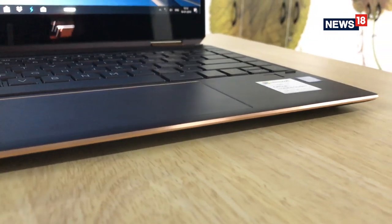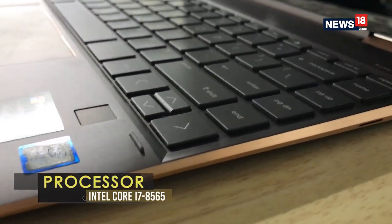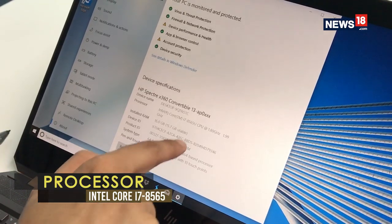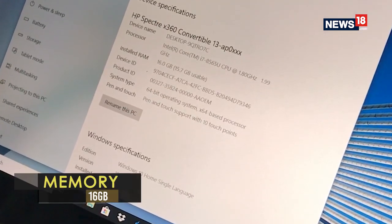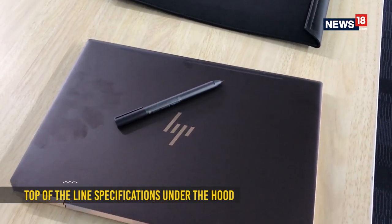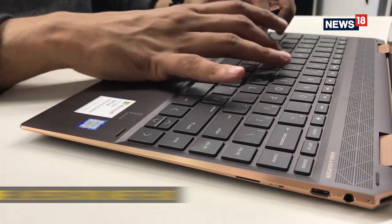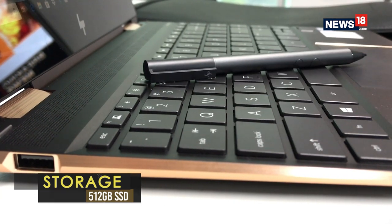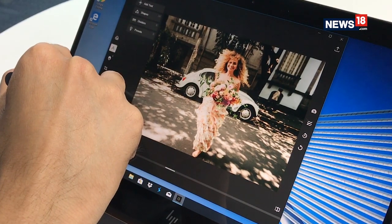In terms of the power under the hood, HP have not made any compromises. You get the latest generation Intel processors, also known as Whiskey Lake. The machine we reviewed here is powered by the Core i7 processor with 16GB of RAM — this is a lot of power under the hood. Battery life is good too and it lasts a day at work on a single charge. The HP Pen is a great addition for those who may want to write, scribble or sketch using one of the many third-party apps from the Windows Store.